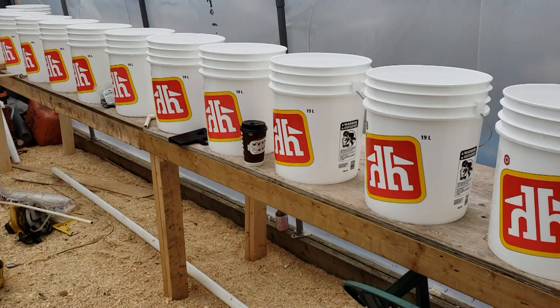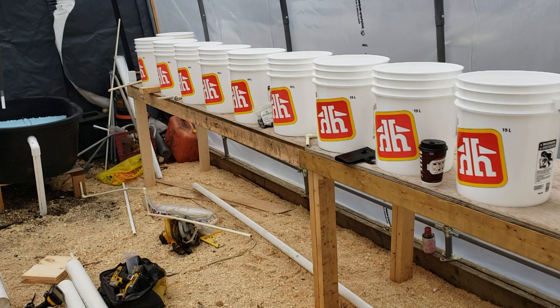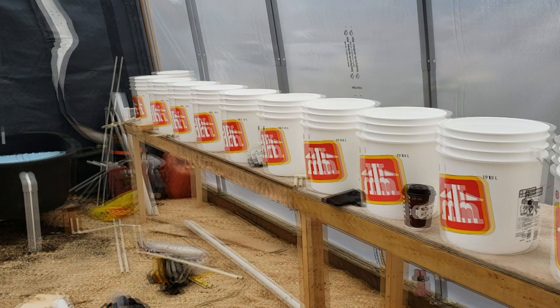We are going to start building the whole Dutch bucket system. I picked up 20 buckets but ended up using 13. You can see all 13 buckets — they start here and go all the way along on simple 2x4 benches. There'll be a siphon filter at the very end, made out of a bucket. That'll be a completely separate video to build that little tank filter.